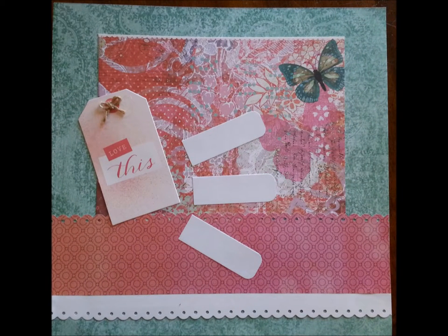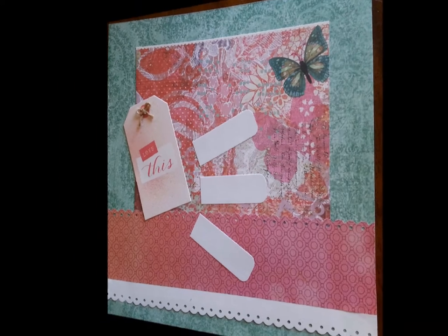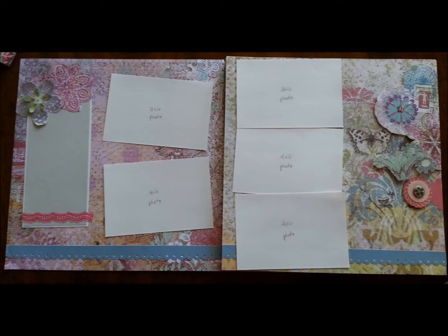This is an album I made for a fundraiser event and sold at silent auction. It includes a lot of blank spaces for the recipient to fill in what the pictures are. This is the cover page so they can fill in what the pictures are, who is in them, and where it was done.